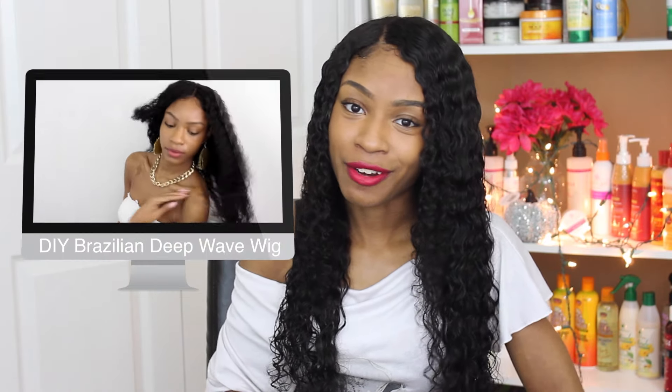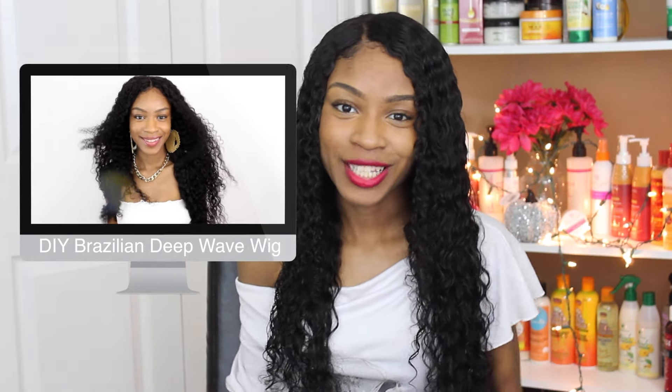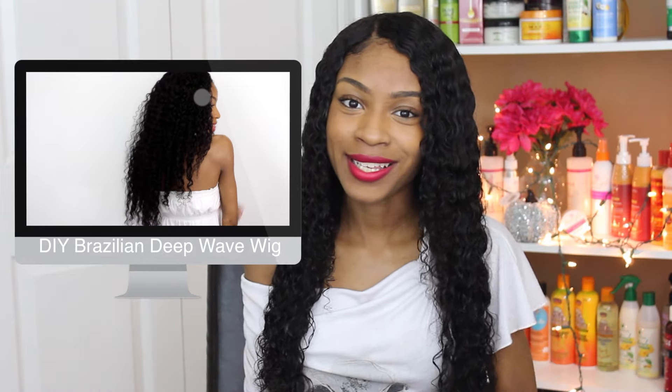Last but not least, the Cream of Nature Argan Oil Mousse was one of my favorite products for the hair. That's pretty much all I really have to say — I love the hair. It's still the same quality as it was straight out of the box and I totally recommend it. I hope you guys enjoyed this and I hope you guys are feeling the hair just like I am. I'll see you guys in the next video.